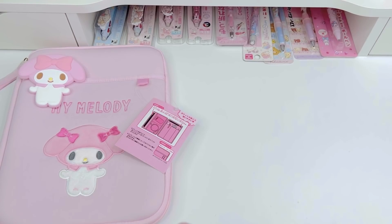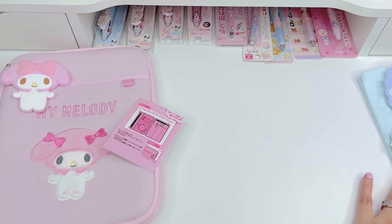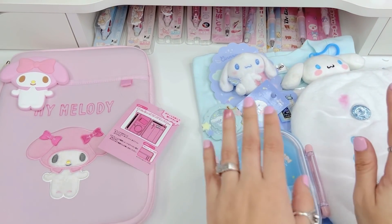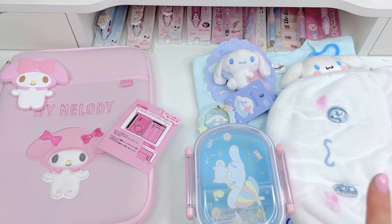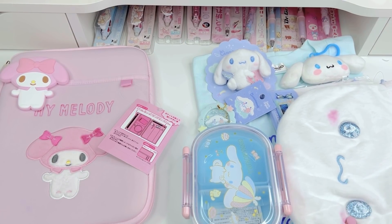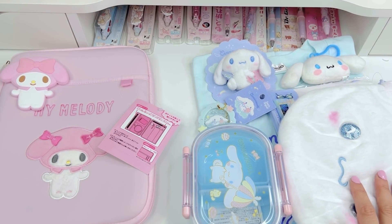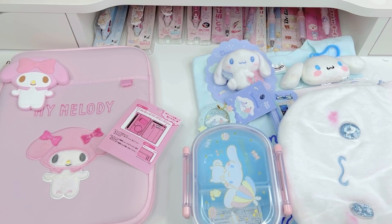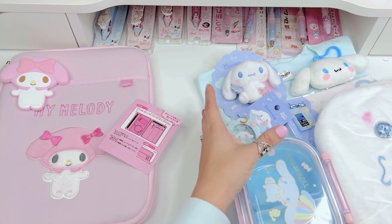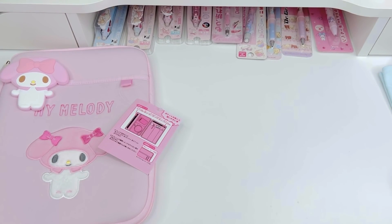The next items are all going to be Cinnamoroll items — I have quite a few of them here. The other day was actually Cinnamoroll's birthday. The Sanrio characters all have their own birthdays, and on sanrio.com when it's a character's birthday they'll have a discount. Because it was Cinnamoroll's birthday, all Cinnamoroll items were I believe 10 or 15% off. I found that out through the newsletter, so make sure you check those Sanrio newsletters.